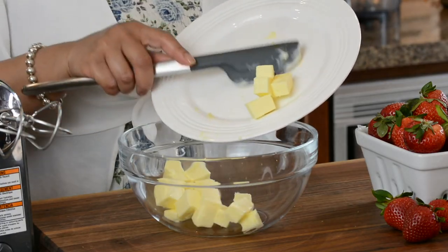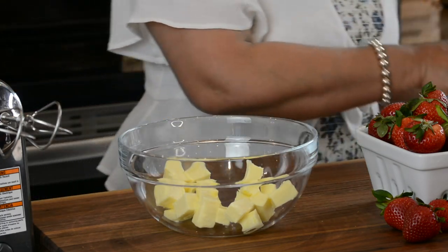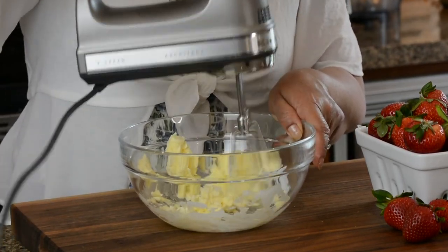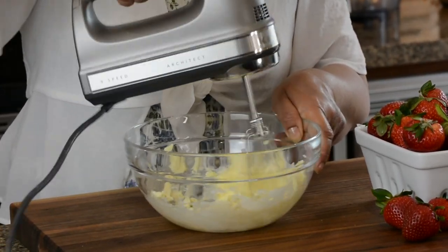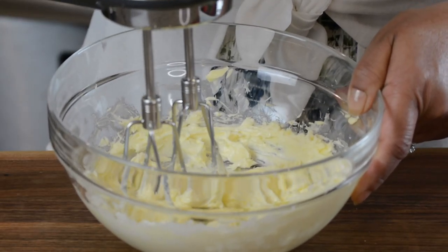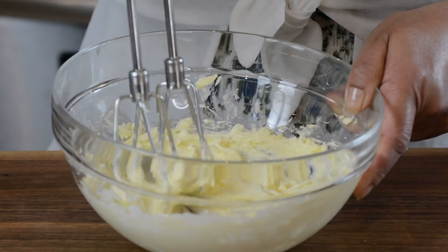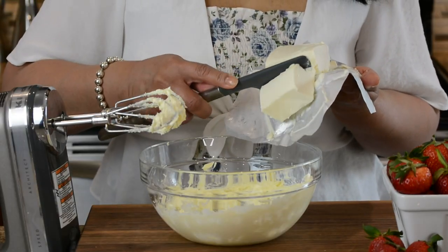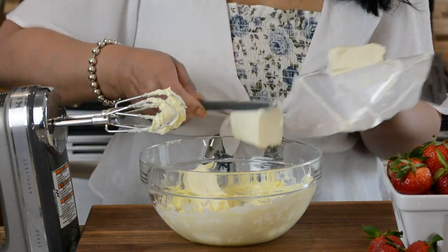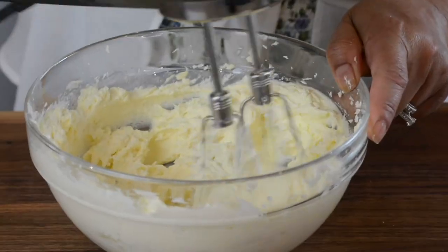Let's start by preparing the cream cheese frosting. I'm using half a cup of unsalted room-temperature butter and we're going to cream this up till it's light, fluffy, and pale. Once it's turned nice and pale, we're going to add the cream cheese. I'm adding 250 grams of cream cheese at room temperature, breaking it up into smaller bits so it's easier to incorporate. Now let's mix this together until the cream cheese is well incorporated with the butter.